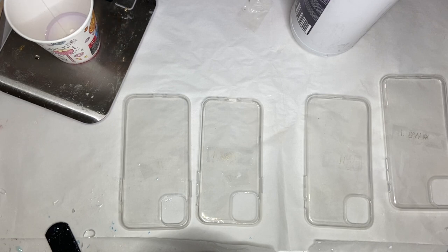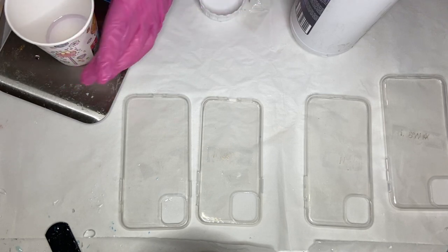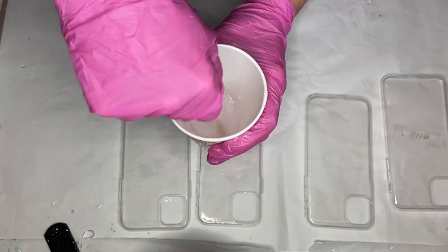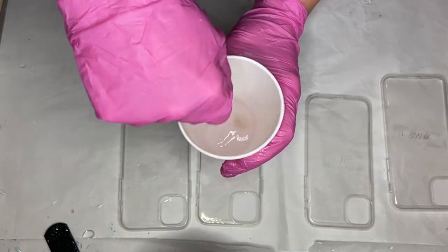I'm mixing a very small amount of resin because the first step is basically just sticking the flowers onto the phone case, and once that hardens a little bit I'll do another layer of resin over. DCS resin goes by weight so I'm using a small kitchen scale to measure out my part A and part B resin, and once I have both parts into my cup I mix them together for around three minutes.